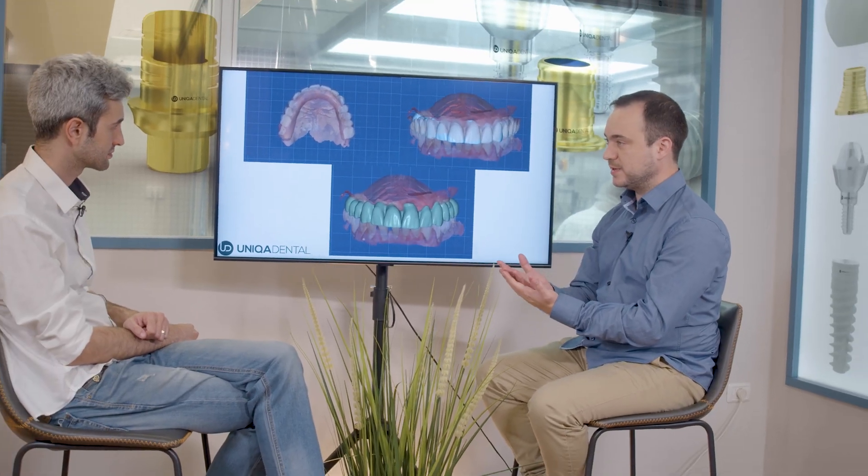The bar broke down. The jaw with the scan abutments, without any glaze, without anything. You just polish it up and that's all.